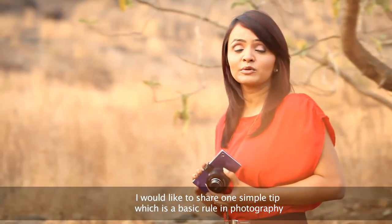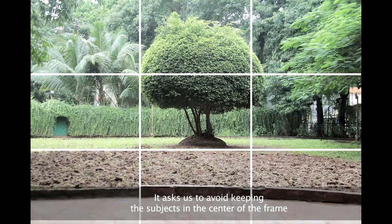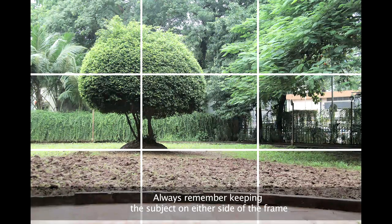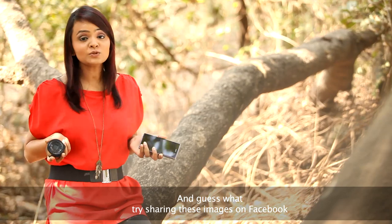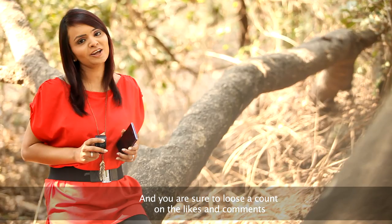I'd like to share one simple tip which is a basic rule in photography — avoid keeping the subject in the center of the frame. Always remember, keeping the subject on either side of the frame improves your image composition. And guess what? Try sharing these images on Facebook and you're sure to lose count on the likes and comments.